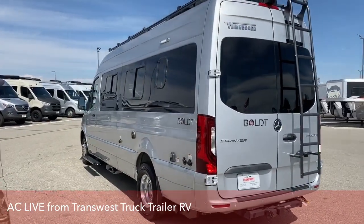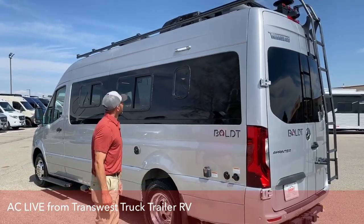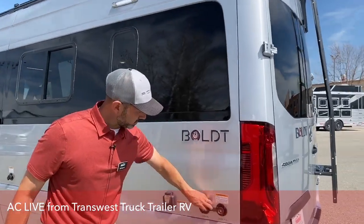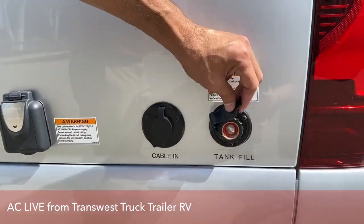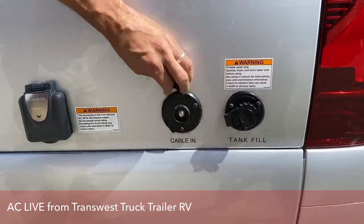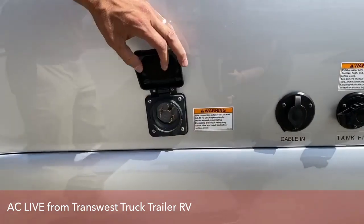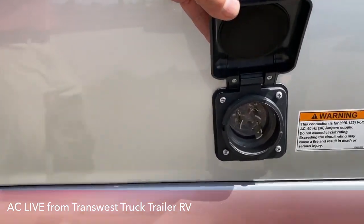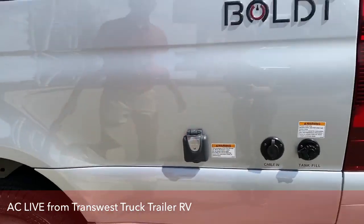As we come around this side, you can see I have one of the lights out here on. Here's your tank fill — fresh water. And then another cable inlet. And then you have your 30 amp service shore power.